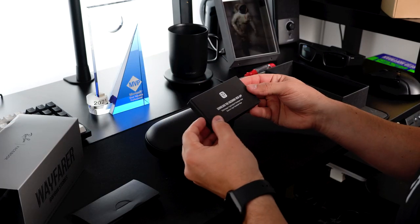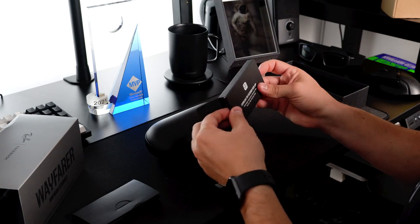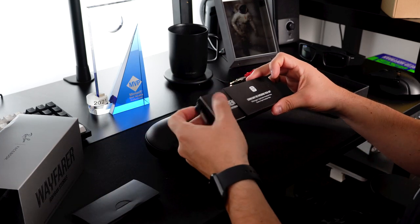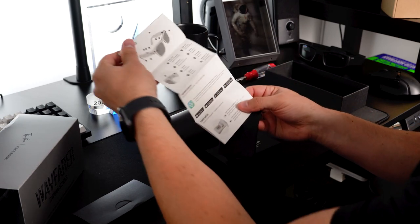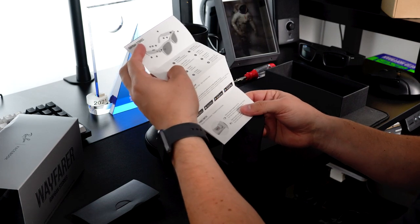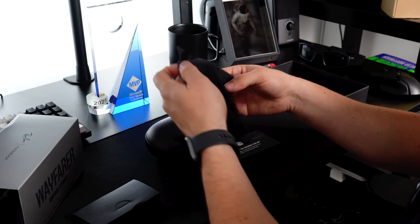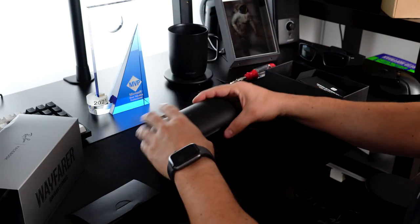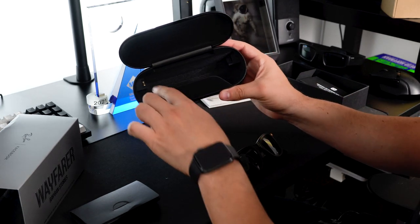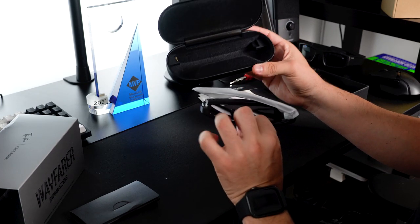The other thing that comes with this is a small manual — it says you have to download the Facebook View app to get set up. There's also a safety and warranty manual, and a reference guide that walks you through everything: where the power switch is, the capture button. I'm going to keep this handy as I get into the device. There's also a nice little compartment in the box.